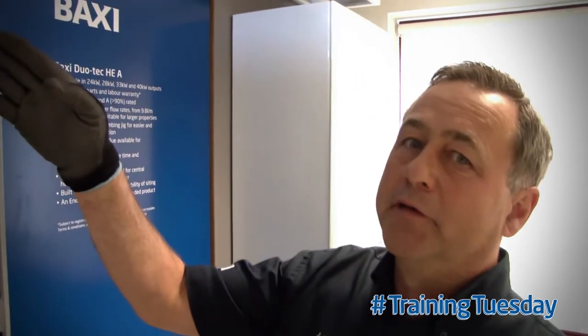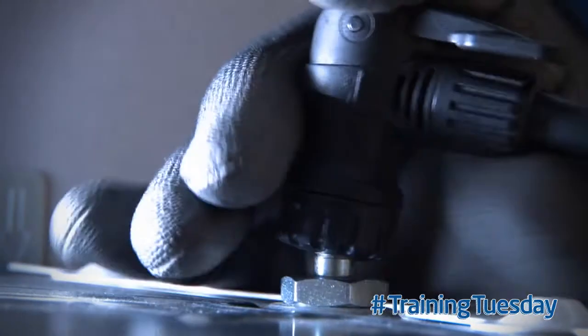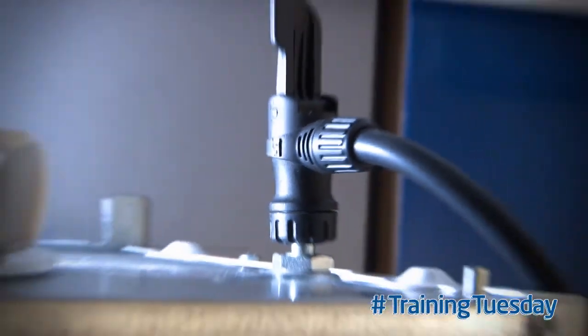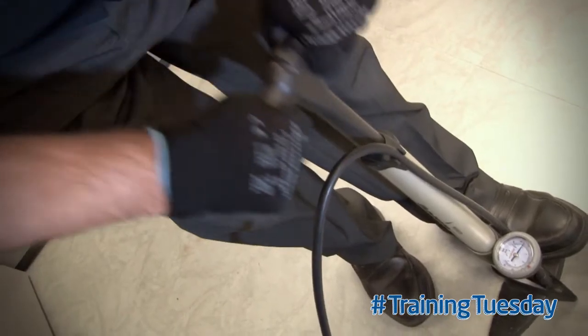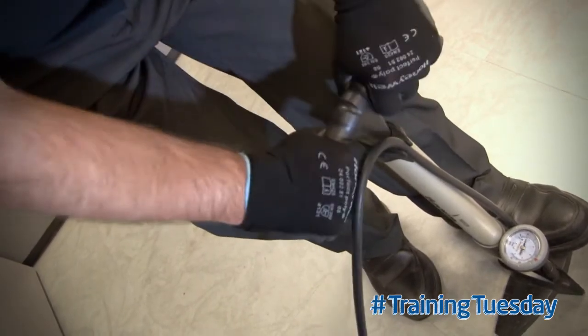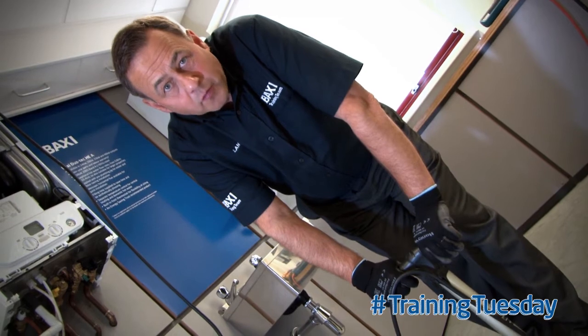Locate the expansion vessel Schrader valve. Remove the cap and attach your pump. Pump up the vessel to one bar and allow the pressure to stabilise at one bar.